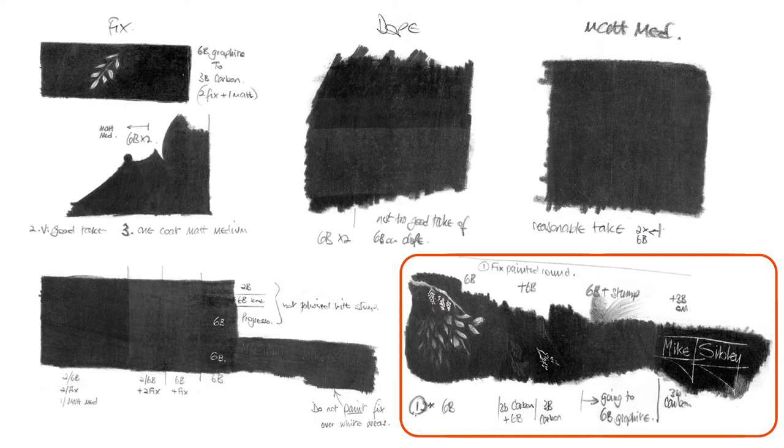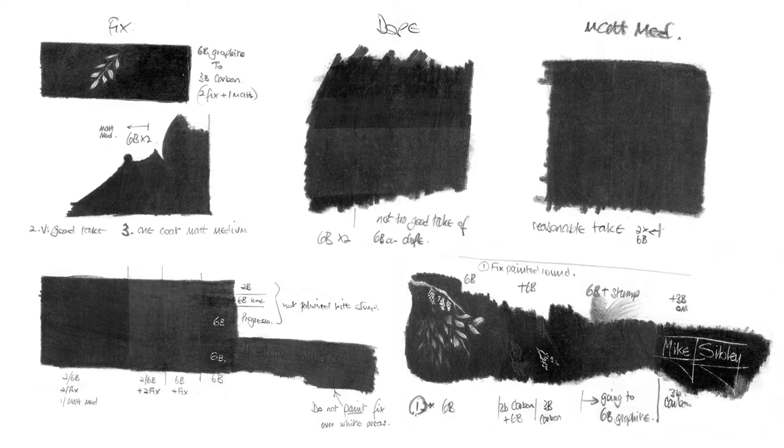Don't be constrained by convention. Think outside of the box. Experiment. Drawing is no different from any other craft — you need to understand the materials you're working with. So let's take a look at fixative types, and then I'll explain the advantages of using them.